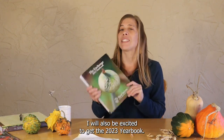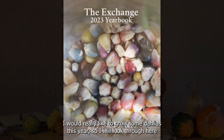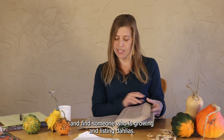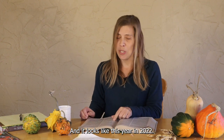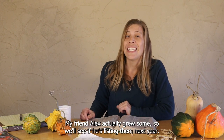I will also be excited to get the 2023 yearbook. I would really like to grow some dahlias this year, so I will look through here and find someone who is growing and listing dahlias. It looks like this year, in 2022, my friend Alex actually grew some, so we'll see if he's listing them next year.